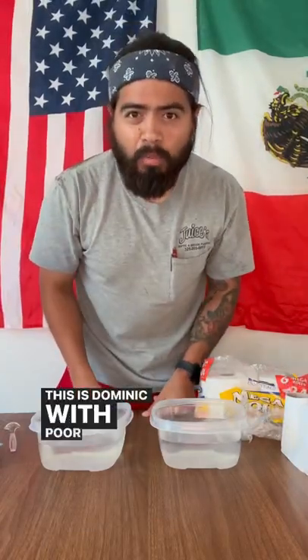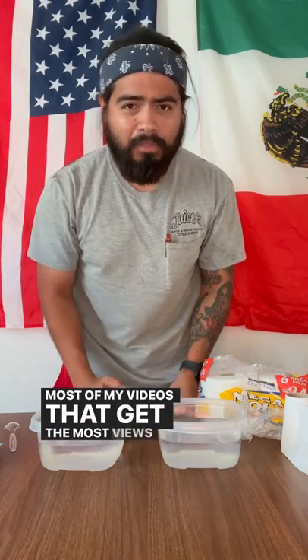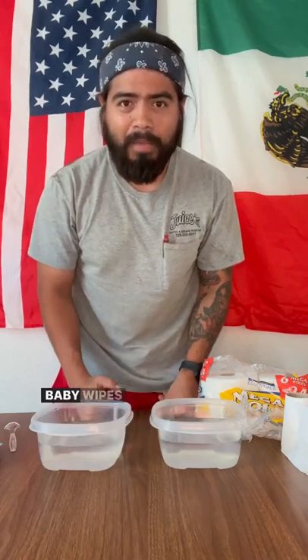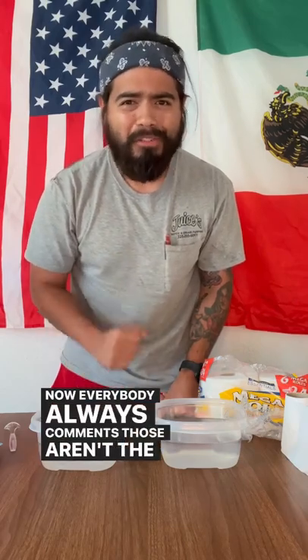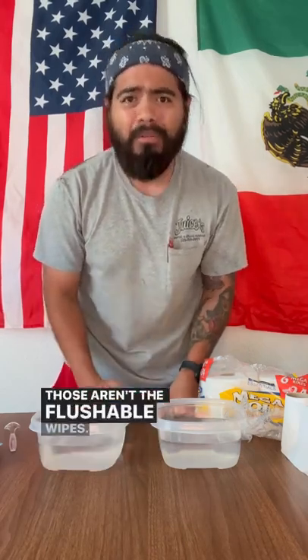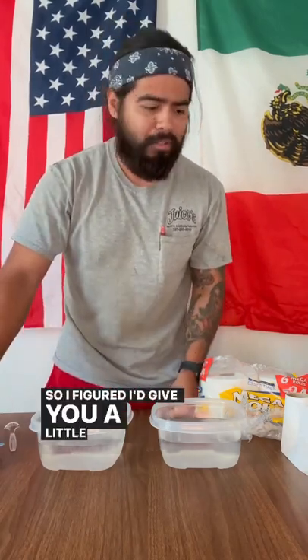What's up guys? This is Dominic with Poor Pumper Society. Most of my videos that get the most views are the ones about baby wipes in the septic tank. Now everybody always comments, 'those aren't the flushable wipes.' Yes they are. So I figured I'd give you a little demonstration.